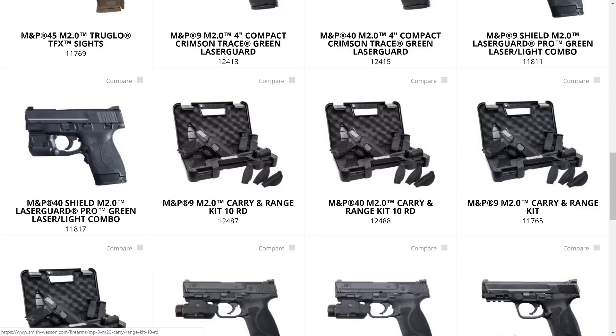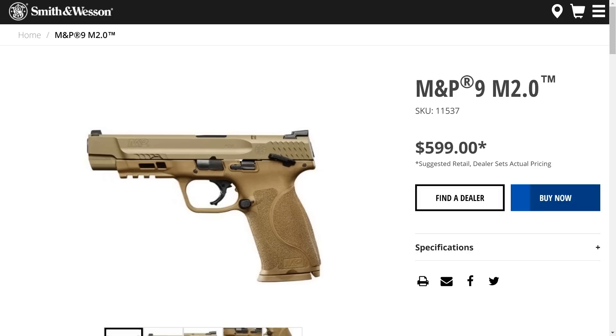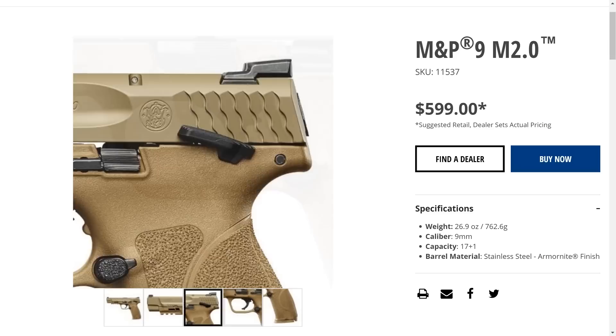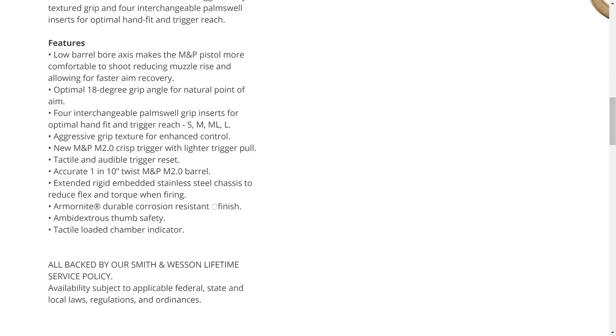The Smith & Wesson M&P 2.0 5-inch model is part of the venerable Smith & Wesson M&P line of handguns. The M&P series is basically Smith & Wesson's answer to Glock or the Sig P320 — polymer-framed, striker-fired handguns geared towards defense and tactical use. The M2 5-inch model was S&W's competitor for the military's MHS, or Modular Handgun System competition. The Sig P320 ultimately won, but the M2 is certainly no loser. The M&P line has been hugely successful and proven itself to be a reliable performer since its introduction in 2005.